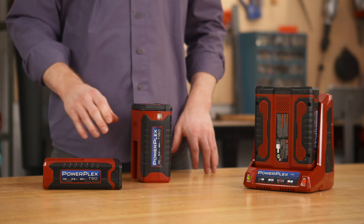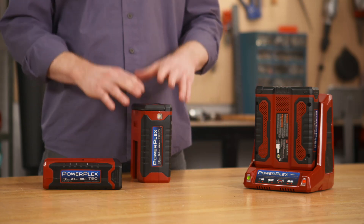The good news is, the Toro PowerPlex tools were designed to take either battery and are compatible with even more powerful batteries currently under development.